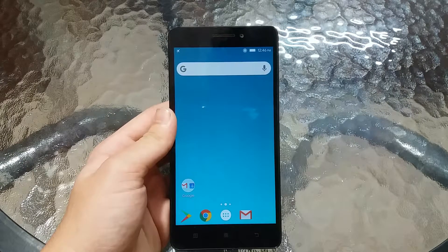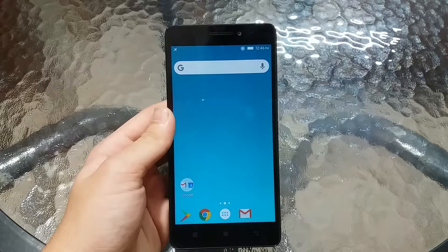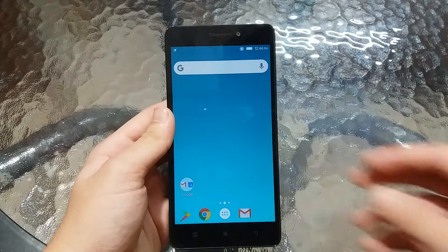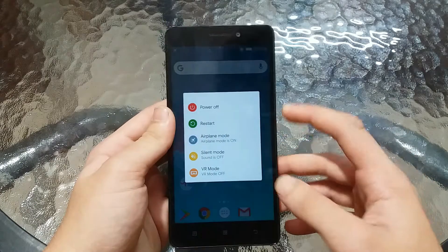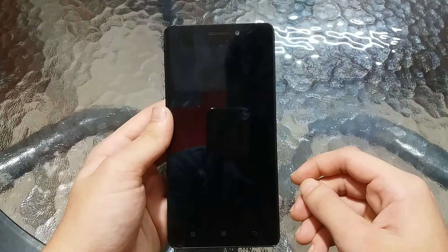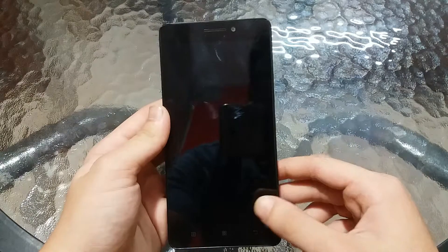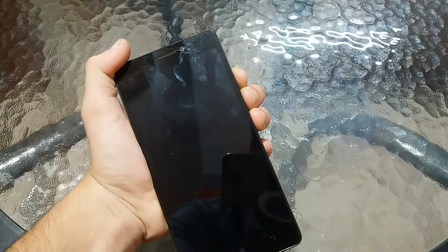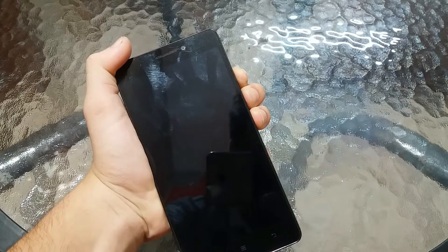Download the ROM — the link is in the description. Copy it to your phone's SD card, and now we need to reboot the phone into the TWRP recovery. First, switch off your phone and then press and hold the volume up, volume down, and the power button simultaneously until the phone boots you into recovery mode.